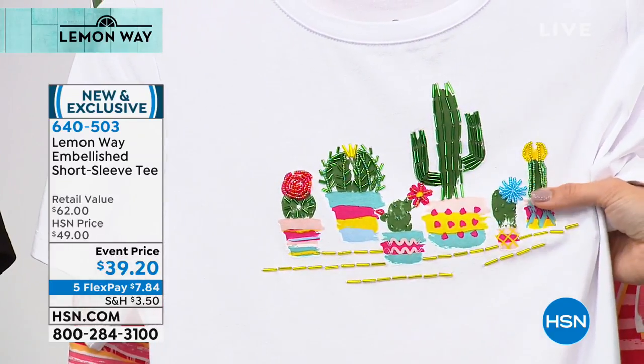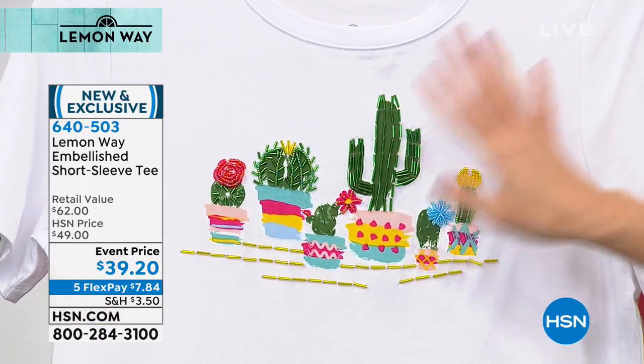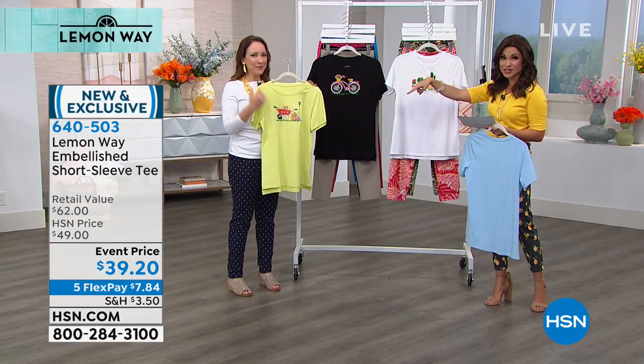I'm seeing cacti all over the place — out in accessories and photos, screen prints, that kind of thing. And over here we've got the bicycle and the garden.